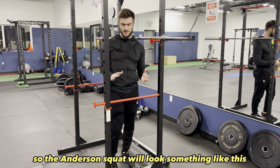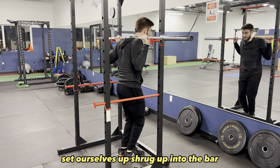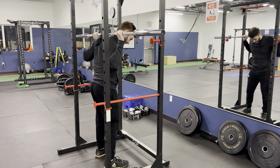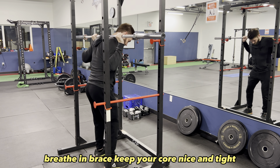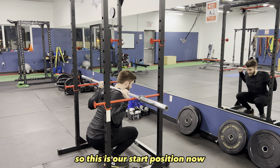So the Anderson squat will look something like this. Set yourself up and shrug up into the bar. Breathe in, brace, keep your core nice and tight, knees bending away and hips back. This is our start position.